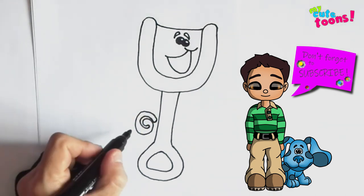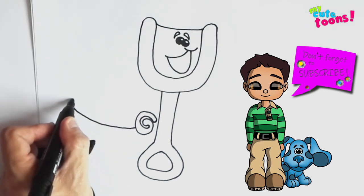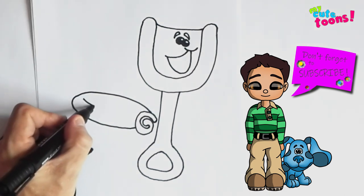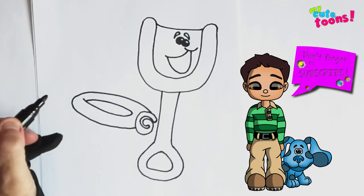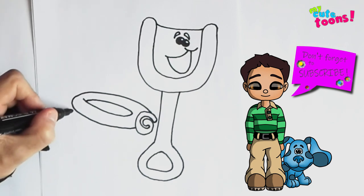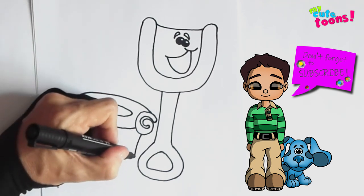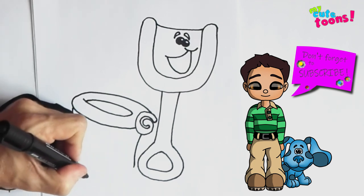From here I'm going to start here, draw a line all the way around, take it back like that. Then inside I'm just going to draw a little line for the inside of the bucket or the pail. From here we're going to draw the pail — a long line down, and on this side a shorter line, and I'm going to connect it at the bottom with a nice curve.